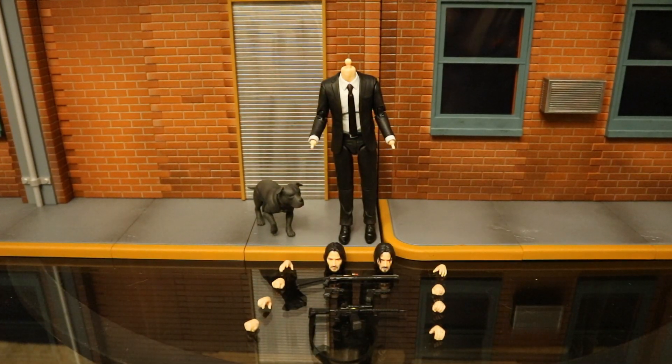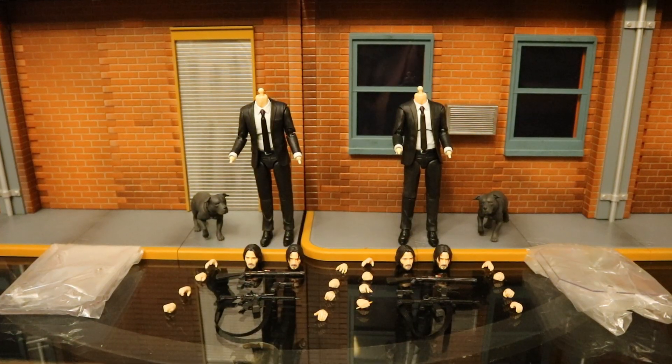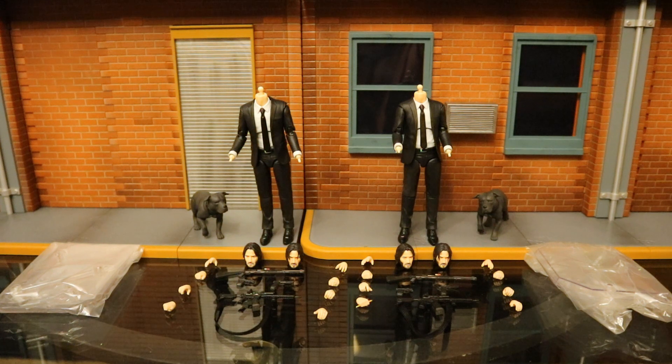Here's the figure broken down as far as he can go with all of his removable pieces detached. And here are both of the figures broken down as far as they can go.